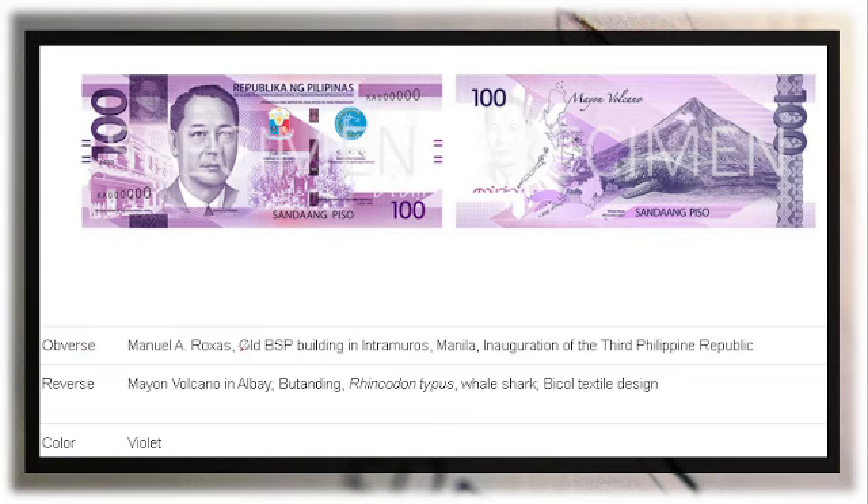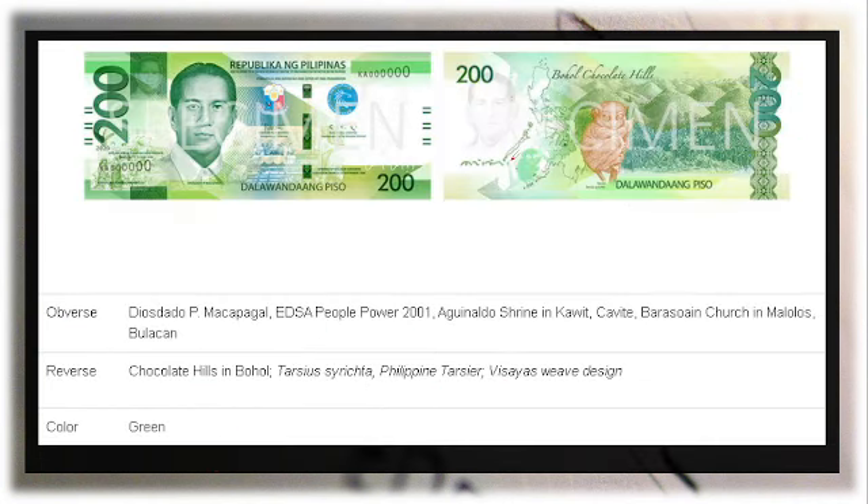For the 100 peso bill, the front features Manuel A. Roxas and the old BSP building in Intramuros, along with the inauguration of the Third Philippine Republic. On the reverse is Mayon Volcano in Albay and the whale shark, with the scientific name Rhincodon typus, along with a Bicol textile design. The color is violet.